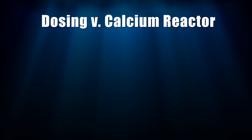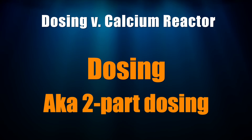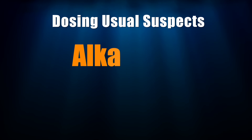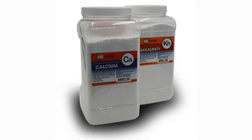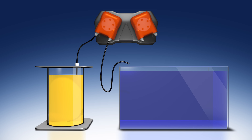Here's the rundown of each way to supplement your tank. Dosing, often referred to as two-part dosing, involves adding liquid chemicals to your tank usually through a dosing pump, hence the name dosing. The most common chemicals added are alkalinity and calcium. Magnesium and trace elements are sometimes added as well. You can either mix up these chemicals yourself or purchase them pre-made. A dosing setup requires a dosing pump, some tubing, and the liquid to be dosed.